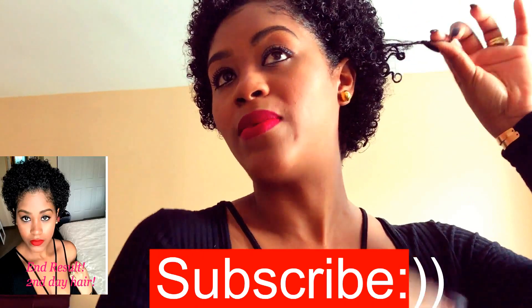I've seen someone use conditioner with water and that works, but this wash and go was achieved with Eco Styler, so I'm just trying to stick with it. Please don't forget to hit that subscribe button — it's that red and white button just below this video. If you like my videos and would like me to continue doing them, please give my video a thumbs up.